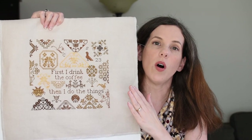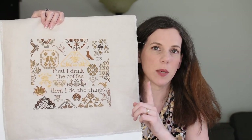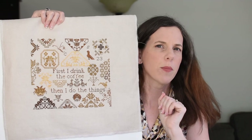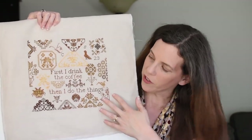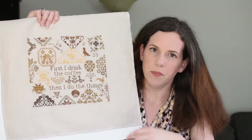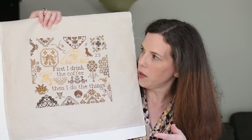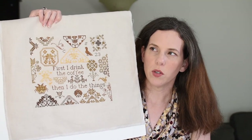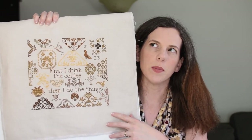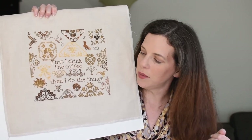Isn't it just fantastic? It is stitched on 40 count beech brew linen from R&R Reproductions. I used all of the Cod 4 flosses except there were two — one was Grasshopper and one is Ruby Slipper, I think they're both Weeks Dye Works. I wasn't feeling the red and I wasn't feeling the green. I went ahead and changed the ones that were supposed to be Ruby Slipper to Havana from Weeks Dye Works, and the Grasshopper green I changed to Mocha — I want to say that's a Classic Colorworks but I don't remember right now.